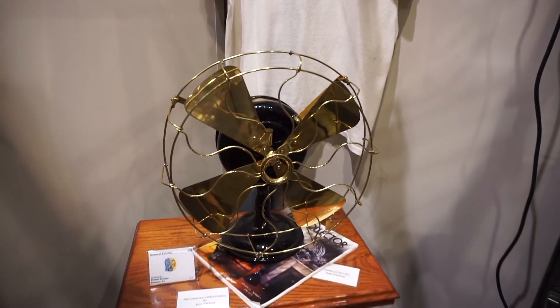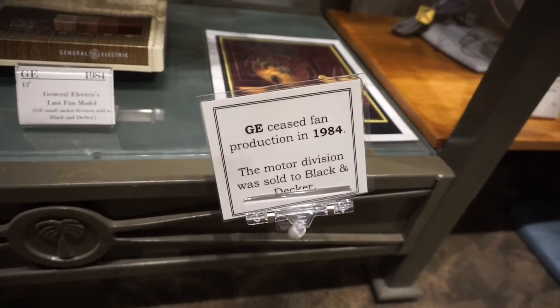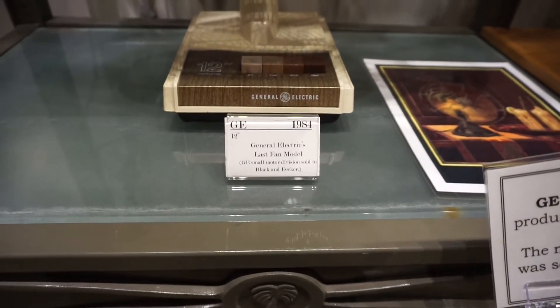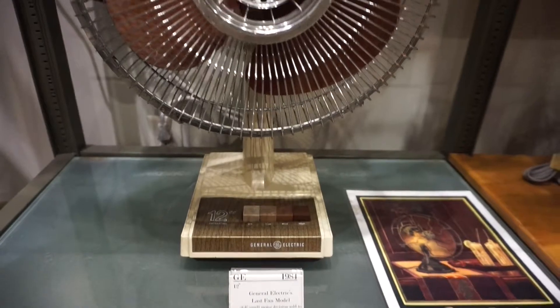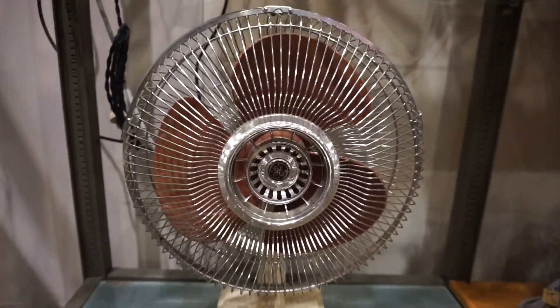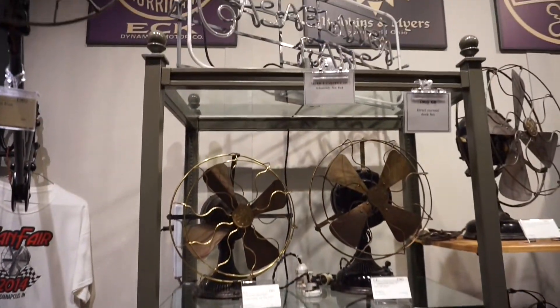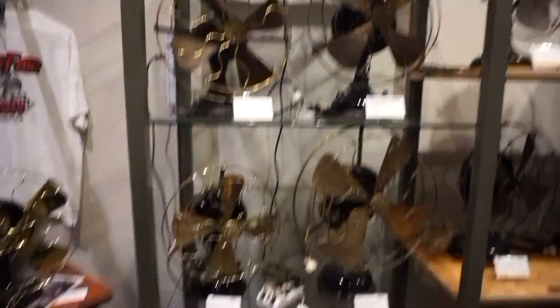What I'm going to show here is G's last fan model from 1984. As you can see, this is a 12-inch Austin fan, and it's a model that I've never seen before until this tour in the museum right there. There are the rest of the antiques there, and that's it for the tour here. I'll do the slideshow.